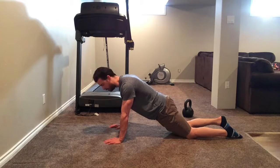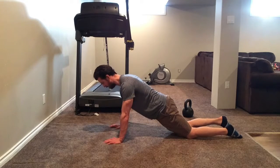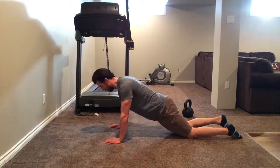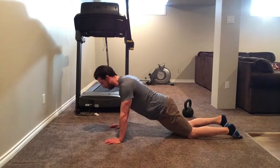Show the pits of your elbows forward, pull yourself into the bottom position, and then push the floor away. Pull yourself into the bottom position, and then push the floor away.